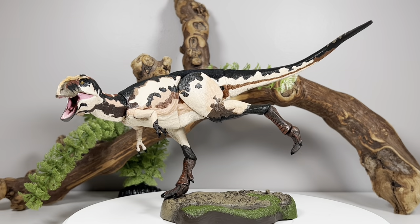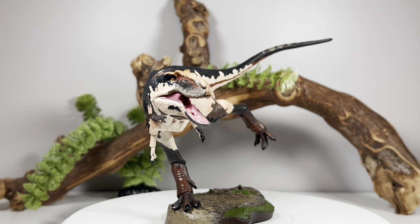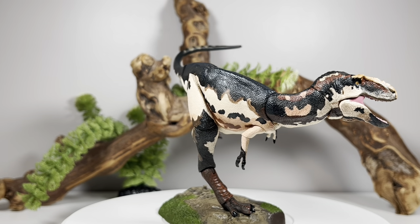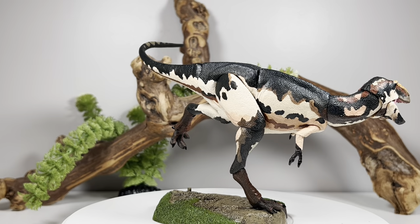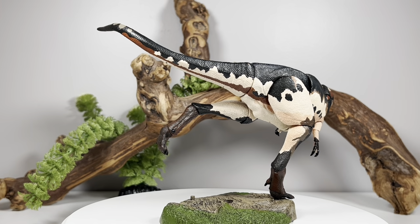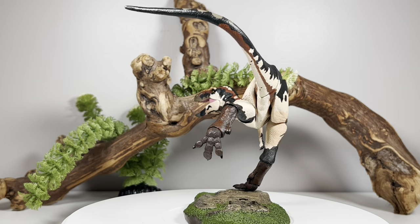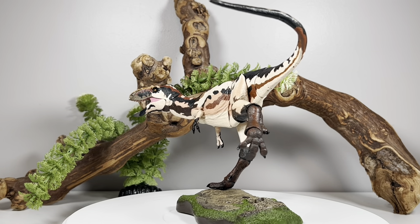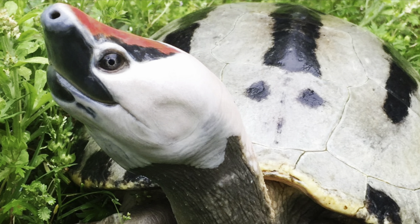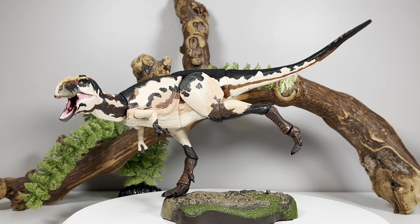Here is Teratophonus! I absolutely love this body mold — it's the same body type as this wave's Chinasuchus. Of all the different body types we've gotten in the Tyrannosaur series so far, this one is the most fun to play around with. You can get good balance with a one-legged pose supported by the peg on the bottom of the base. The color scheme is based off the Malaysian painted terrapin.